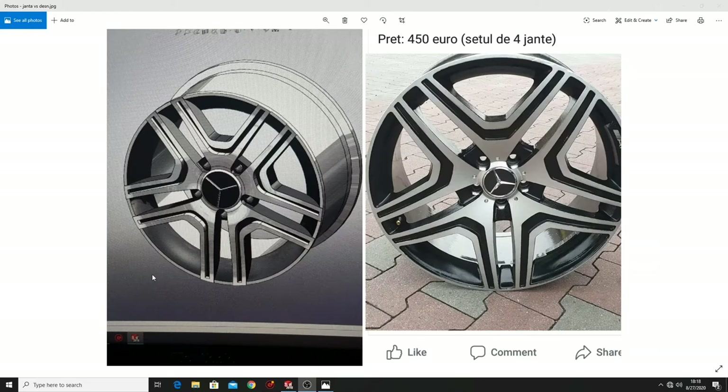Hello friends. In this video I am showing you how I made this rim from the left in SOLIDWORKS after this picture. Let's start.